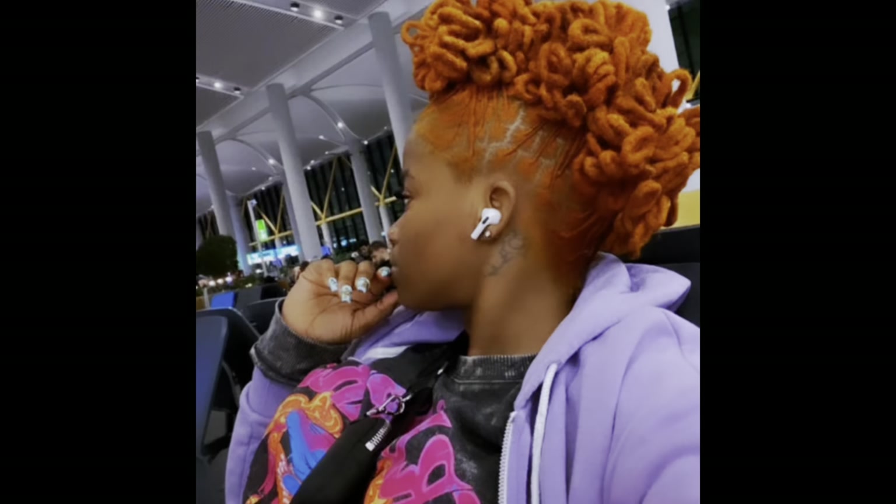I think I showed you guys the picture, but if not I'll put it on the screen again. Pretty much, it looks like she did three different ponytail sections and then did the petals within those sections. So we'll see.